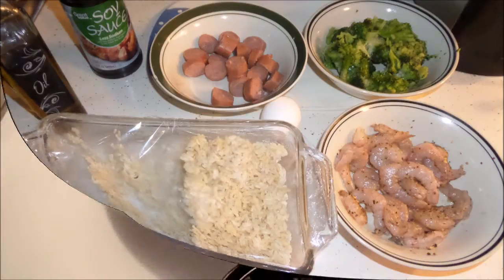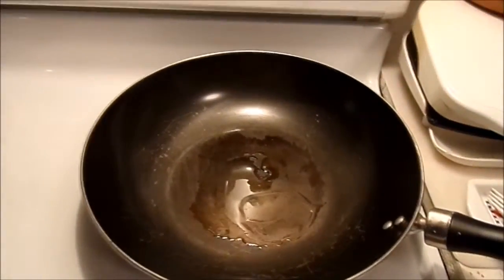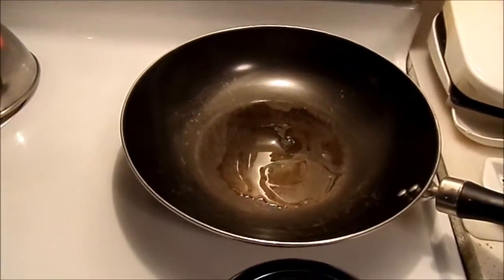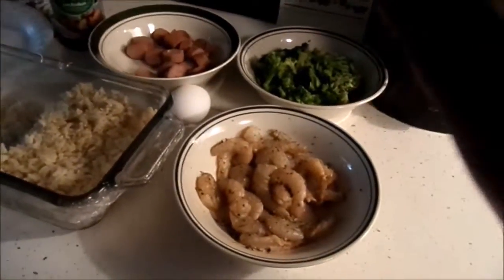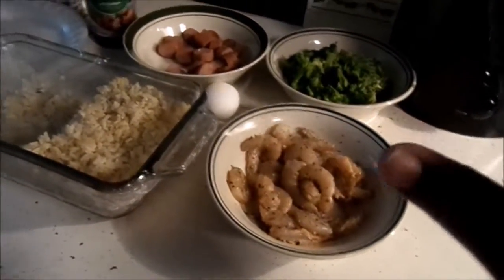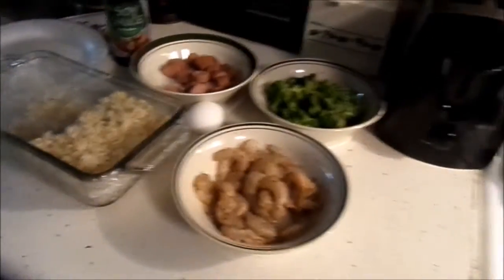Let's get started. I put about a tablespoon of olive oil in my pan and what I'm going to do right now is just cook everything — the shrimp, the broccoli, and the turkey sausage. I'm going to cook everything up and then mix it all together.